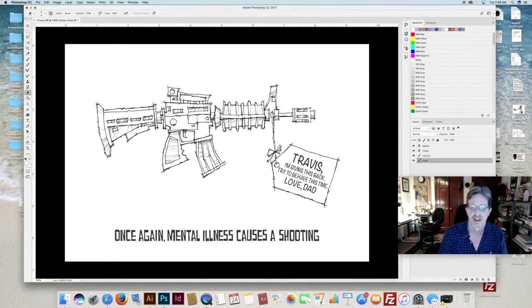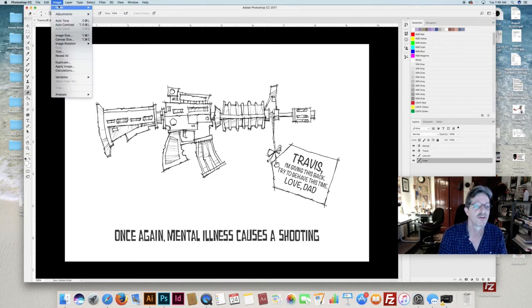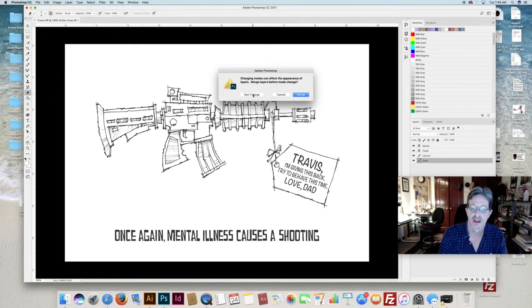So the cartoon is going to be the AR-15 with a little note from dad saying 'I'm giving this back to you, Travis, try to behave this time,' and of course that didn't work out — so once again, 'mental illness causes a shooting.' At this point I'm going to start coloring. I go to image mode — it's in grayscale — I want to go to CMYK. It's going to ask some questions: don't merge, don't rasterize.